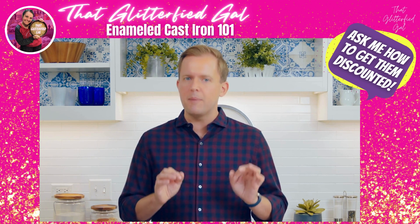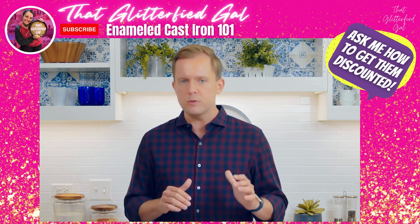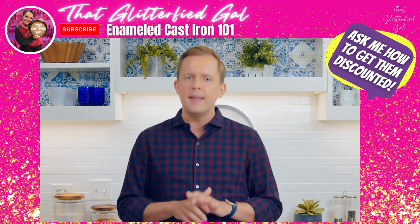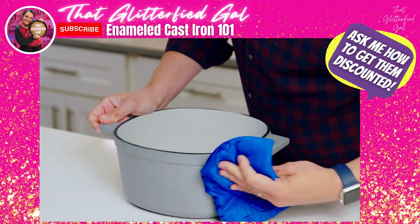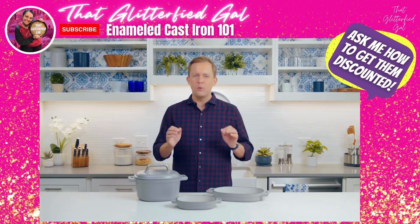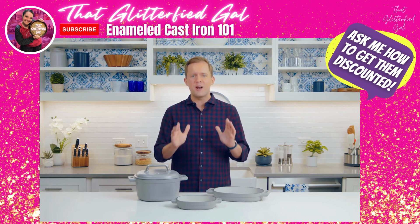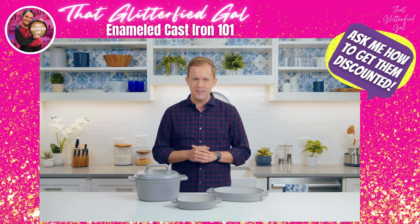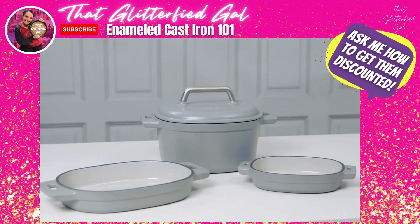Every now and then, you might notice some brown spots on the outside of the pot from food splatters and stuff like that. In that case, you can use some warm vinegar or an enameled cookware cleaner — just follow the cleaner's instructions. Your enameled cast iron is the kind of thing that will become a fixture at every special meal you cook. It'll last a lifetime and bring a lifetime of memories to your table.